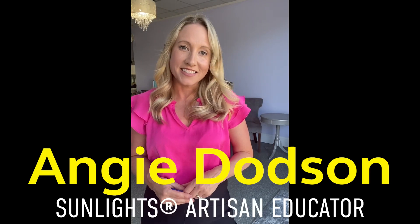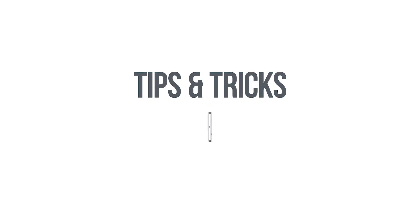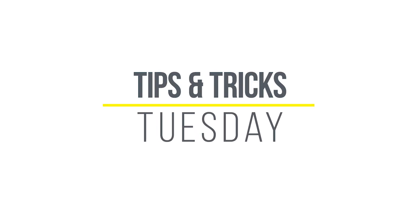Hey everyone, I'm Angie Dobson, Sunlight's artist and educator based out of Michigan. Welcome to Sunlight's Tips and Tricks Tuesdays. Today I want to share with you a technique that I love to use when I have a guest that wants to donate more than eight inches of their hair.